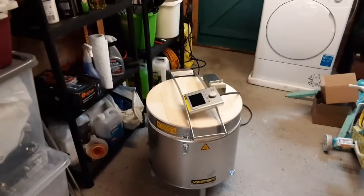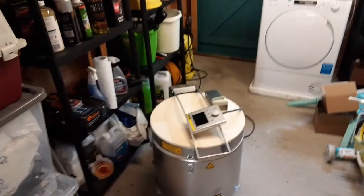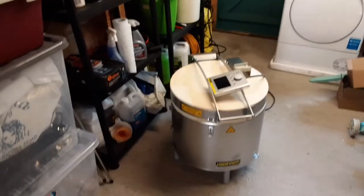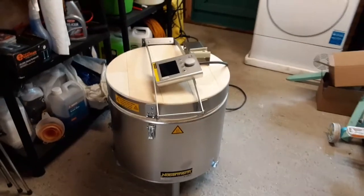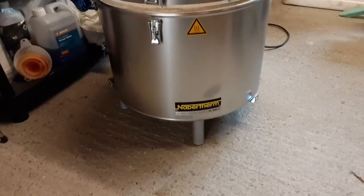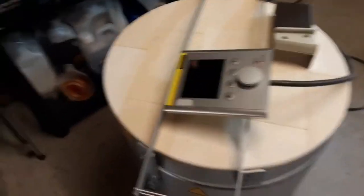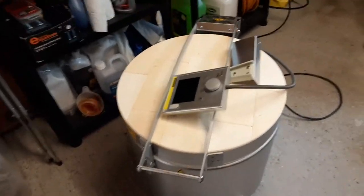Here we are in the — I don't know why I'm whispering. I feel like I'm on a wildlife program. In the dark depths of the garage, we find the kiln lurking in the back. Here we are, new kiln. This is the control panel. I'm going to attach it to the side here, so I'll get a screwdriver and I'll do that just now.